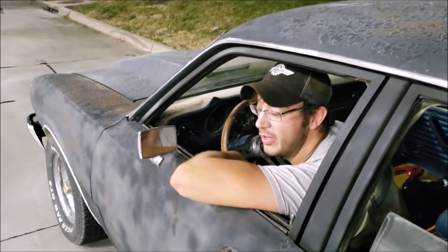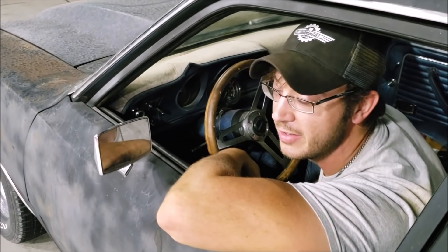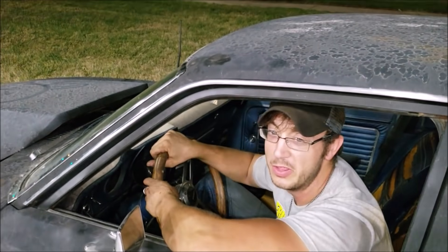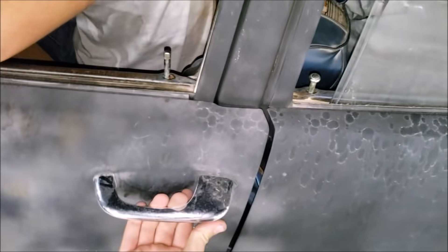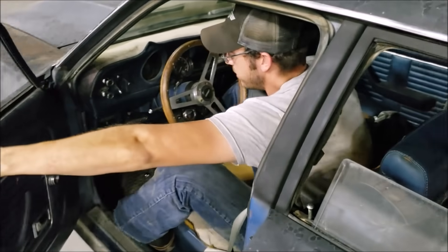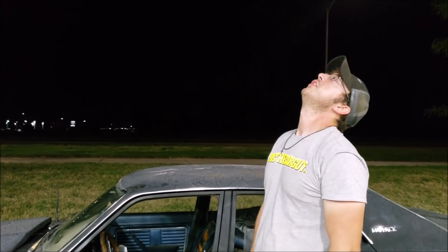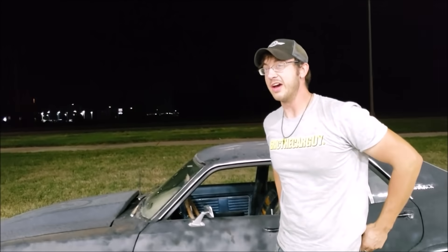I'm literally going to die in a four-door Maverick today. You're wondering why I'm not using my turn signals — I'm not letting go of this steering wheel for one second. Watch this door — I went to move and the door just opened. Did you just pull the handle? I just pressed the button and it opened. Whatever — I'm just glad I can get out of here. All joking aside, that was frightening.